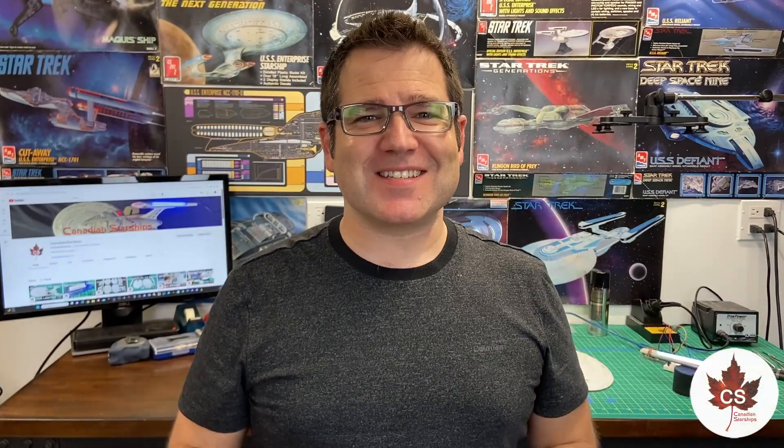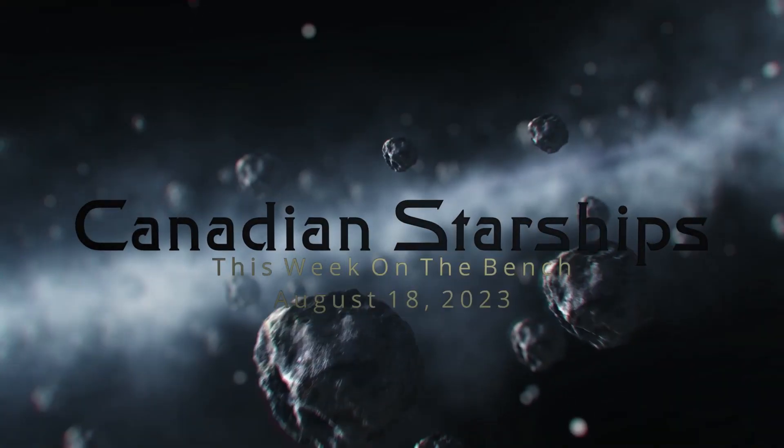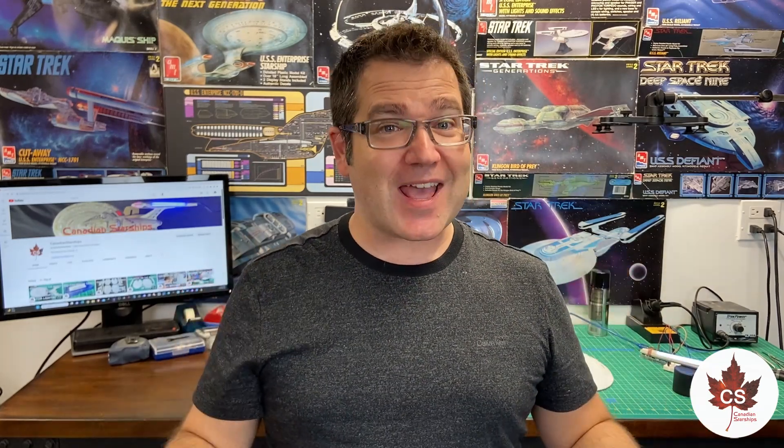Hey there everyone, my name is Andrew and this is Canadian Starships. Let's see what's on the bench this week. In last week's update, we got the warp engine nacelle test done. It's still sitting here getting some testing done, but we are going to move even more forward with lighting and lighting preparation this week.